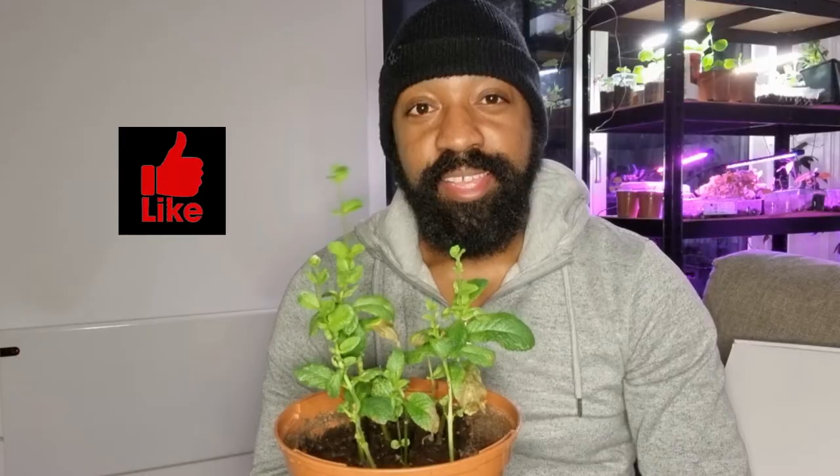A week on from potting this up you can already see some really nice luscious growth here. But I want this mint plant to be even bushier, so I'm gonna prune it back and let it branch off and get absolutely massive. If you'd like to see that, give this video a like and I'll post an update when I do the pruning.